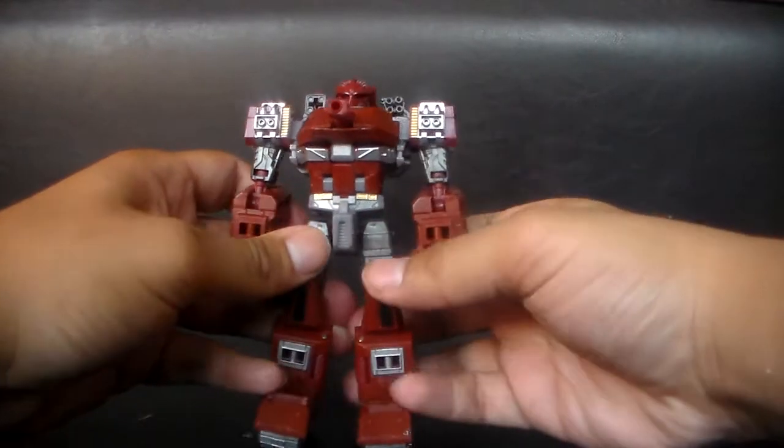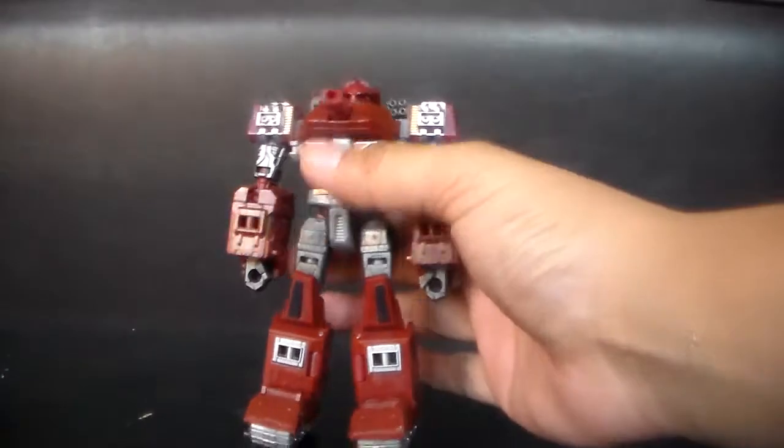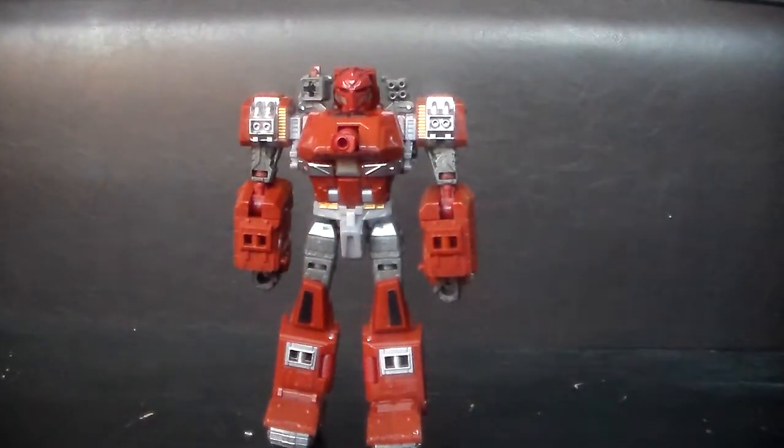That's Warpath for you — basically one of the best Transformers I own. Next time I'm going to be doing a Transformer I actually dislike. I hate the way it transforms, I hate everything about it, so it's probably going to be a rant video. I'll see you guys next time — bye!